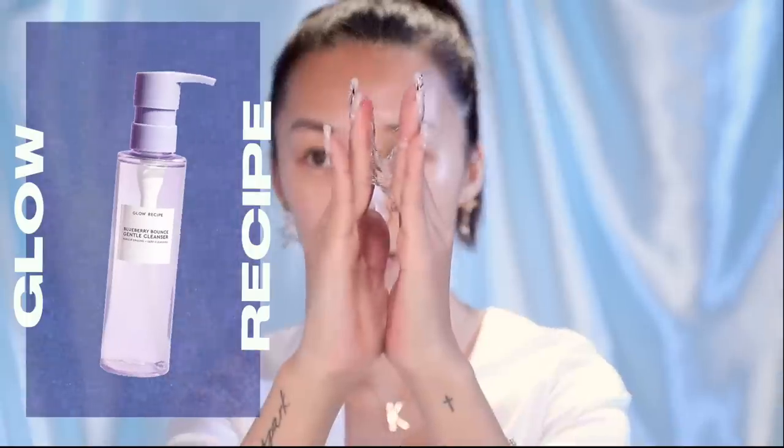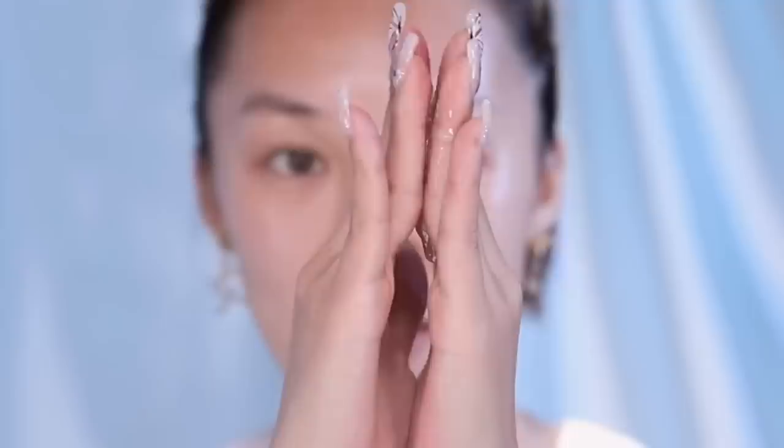I just removed all my makeup with a little wipe. I'm going to go ahead and double cleanse. Today I'm starting off with the Glow Recipe Blueberry Bounce Gentle Cleanser. You get this really nice viscosity, this good jelly texture. I personally like to apply this on dry, but you can apply it on wet. The reason I like to apply it on dry is because it actually works better as a makeup remover. This jelly-like texture will remove your makeup — you just want to take your time and rub it in.